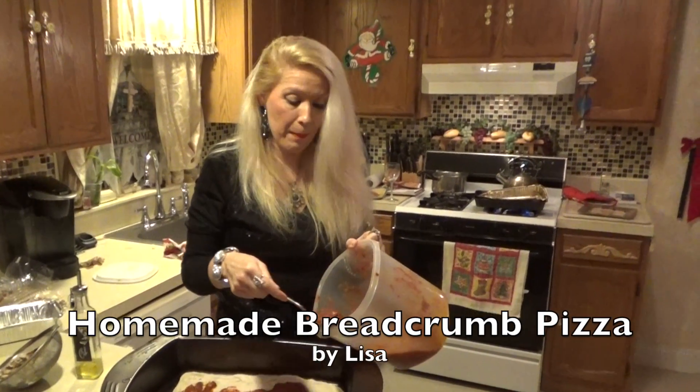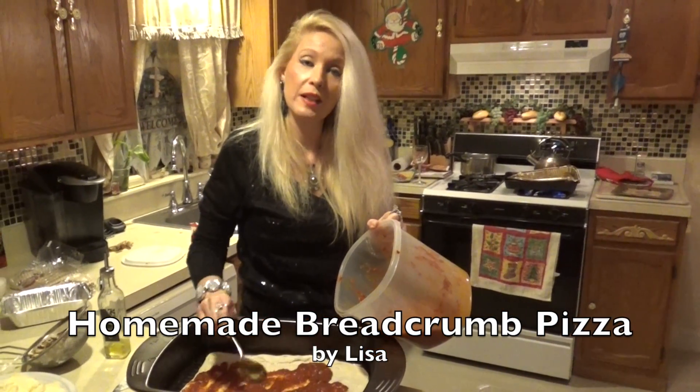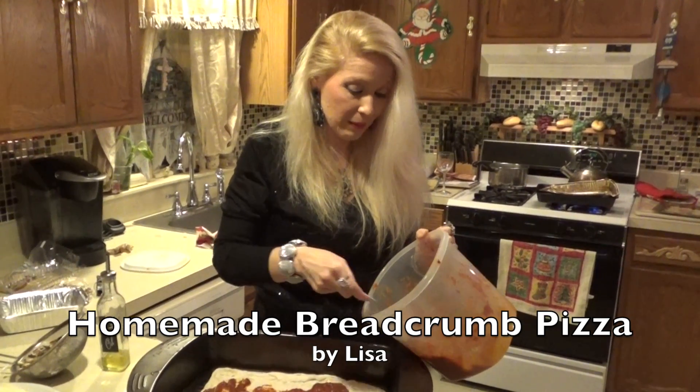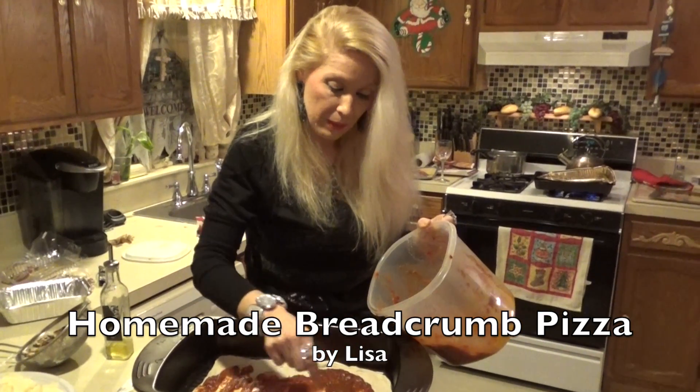Hi, I'm Lisa and I'm making my delicious homemade pizza. Tonight is New Year's Eve and I like to make a special homemade pizza.